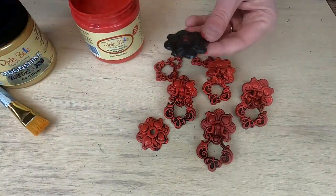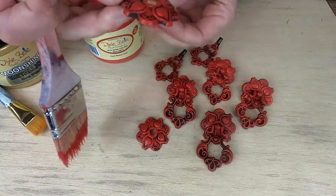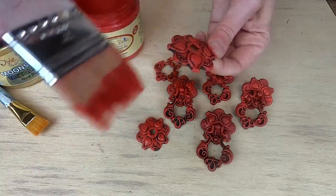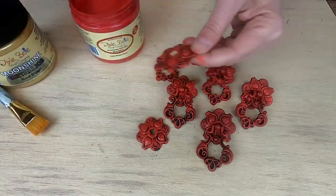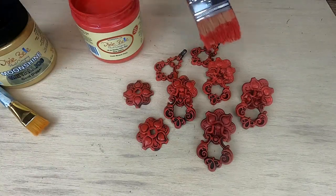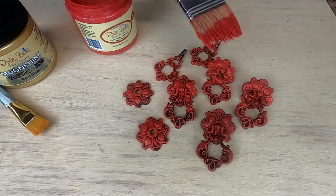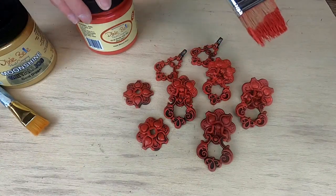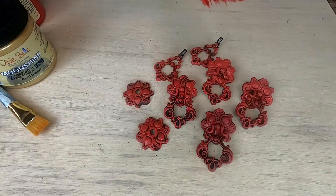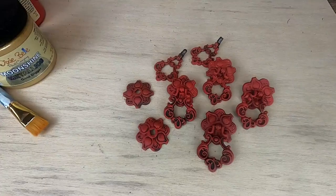Once I get done with all of these I'm going to let them dry. If needed, you can go back and put a second coat on top to get an even deeper, more true color. I didn't do that here — I think what I had going was enough.